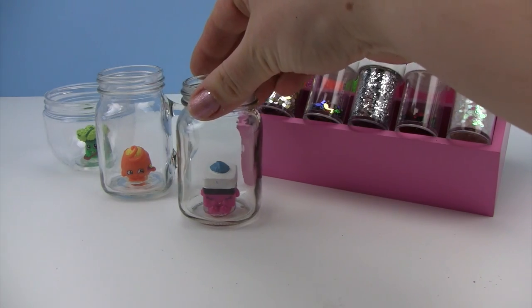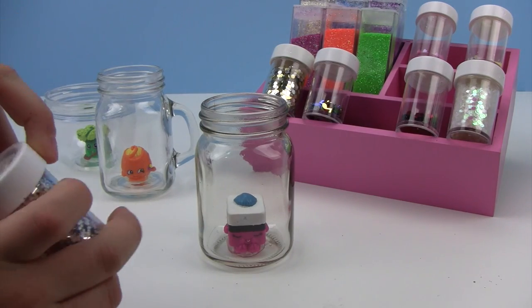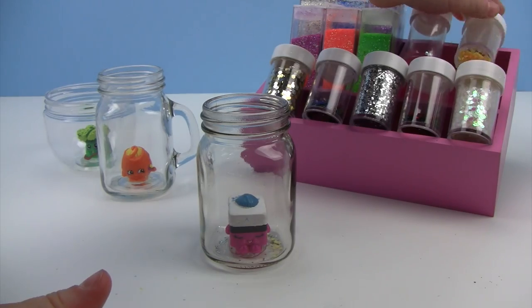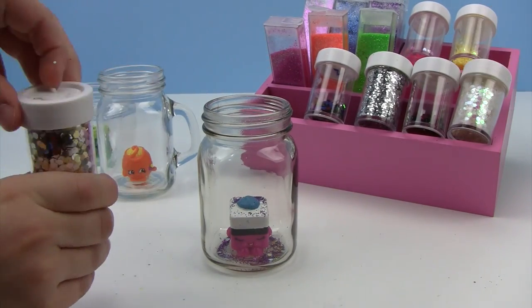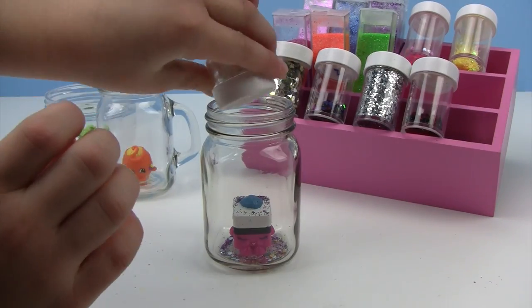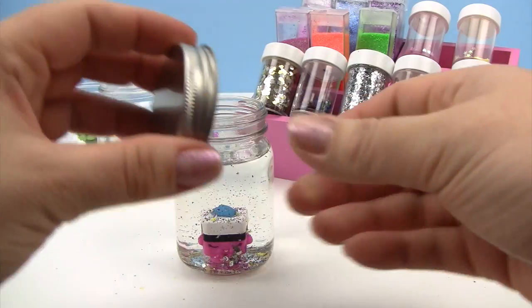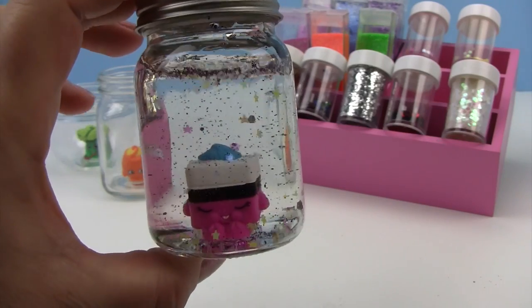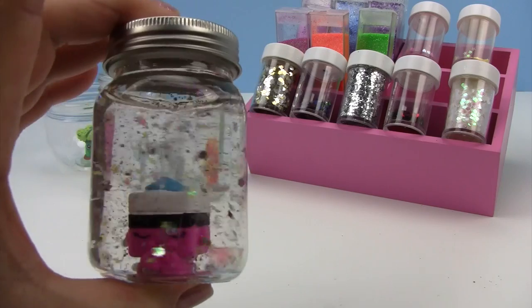Okay little monkey, we've got our next Shopkin — Licorice is waiting to be glitzed up. What are you going to pick for her? Pretty silver. Look at all the pretty glitter in there — we'll put on the lid, make sure it's tight, and then we'll shake it up. And there is our Licorice glitzy globe. Look at that one — you can see all of the stars and all of the different shapes. Very cool.